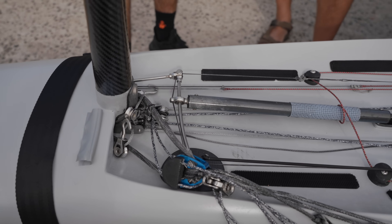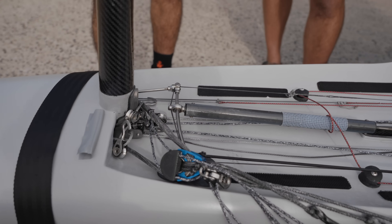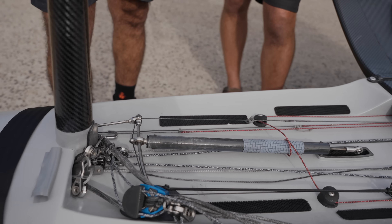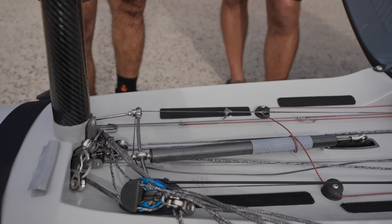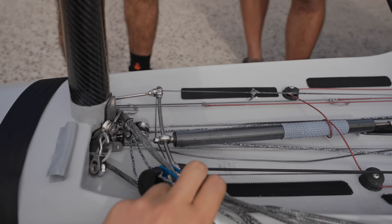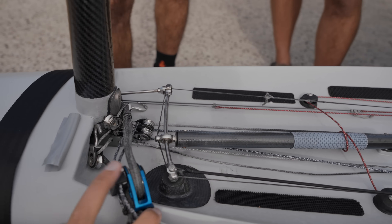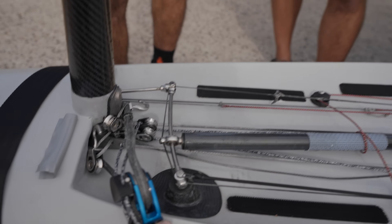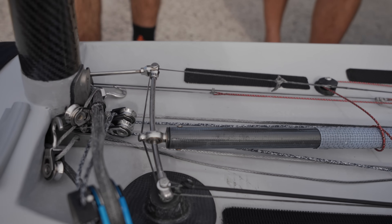Do you adjust the gearing according to the sea state or the wind state? Generally the sea state, but the wind — the amount of wind affects how fast the waves are coming at you. You're really trying to decide whether you want to follow the contour of the wave, as in go with every wave, or just fly an average height above everything.